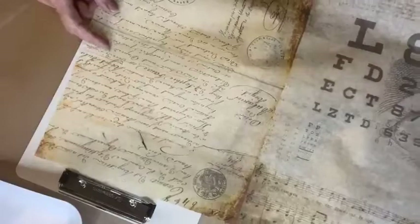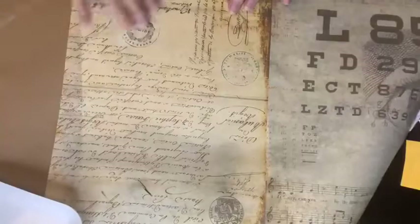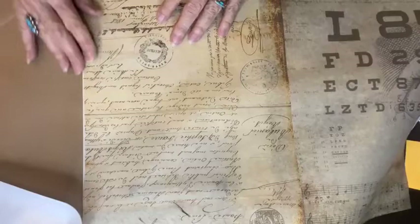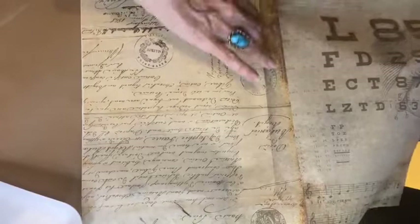The first thing I need to decide is — because this paper is bigger than what I need — do I want this really cool emblem up here or these down here? I think I'll take these down here. I'm just going to mark it with my hands so I know where to cut it, putting a crease in it.